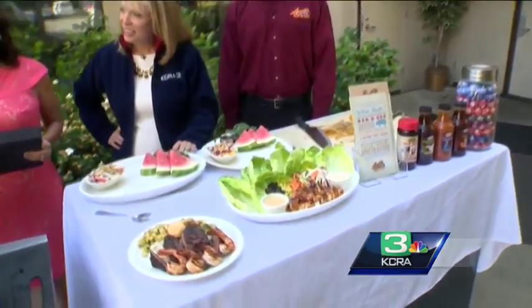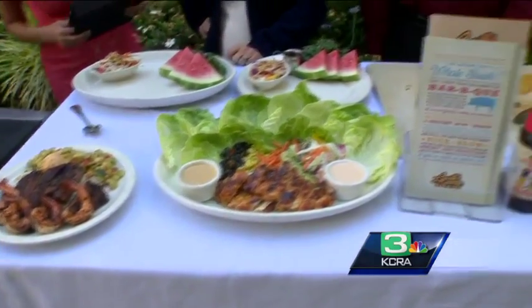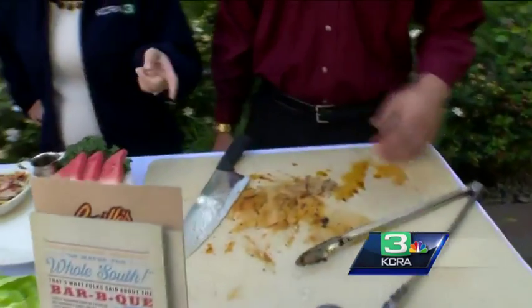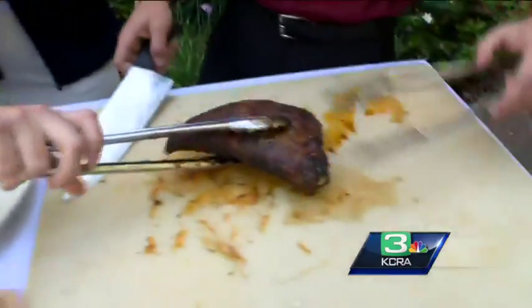Same thing for the tritip — we put our barbecue spice on the tritip and then pop it in our smoker again for about six to eight hours. And then Ben will go ahead and slice it up. This is Ben here. I think you already sliced it up, right? That's our skirt steak and shrimp — slice up the tritip.